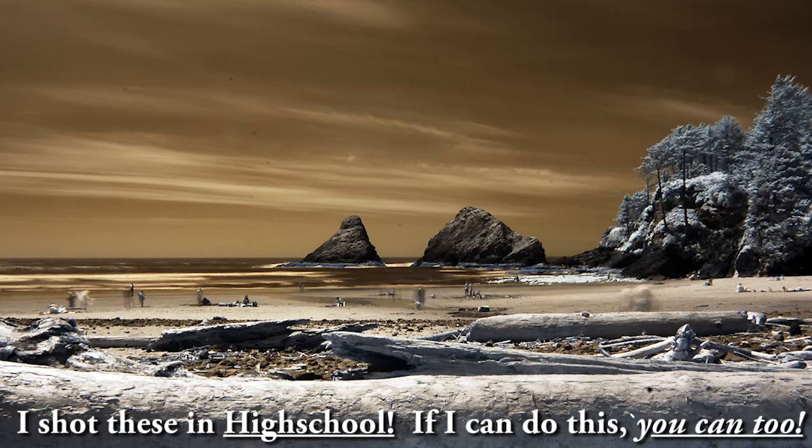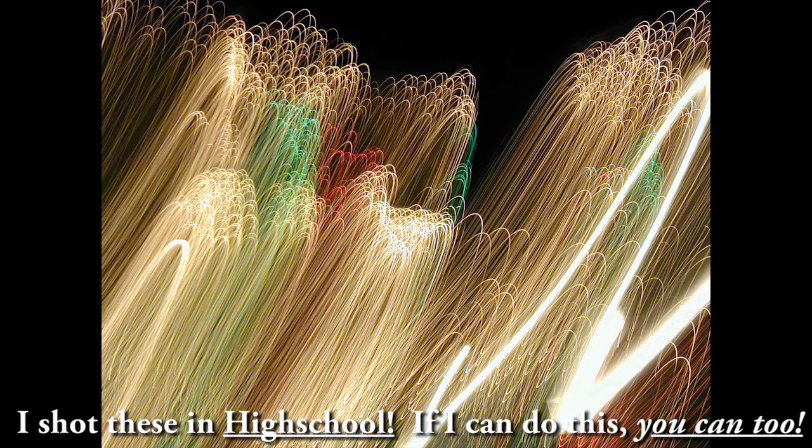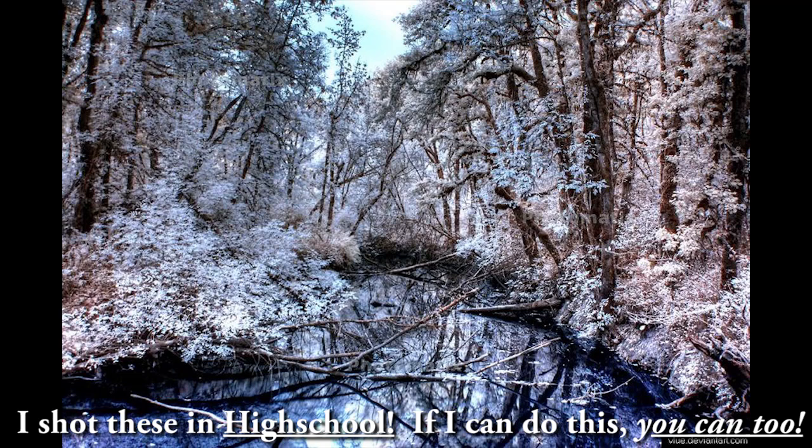You could get a newer camera at the most basic entry-level model and still be able to take cool pictures just like what you're seeing right here. Let me show you a little trick that you can use with any camera right off the bat.